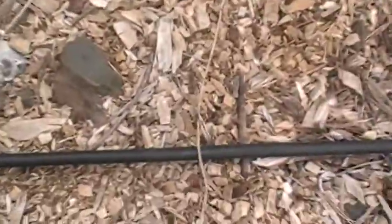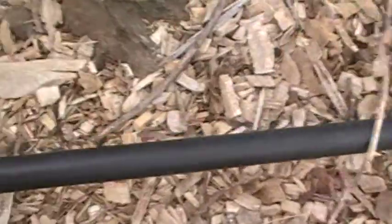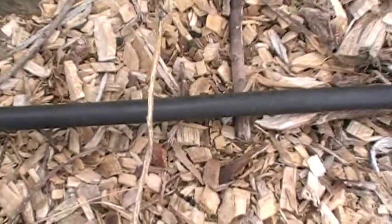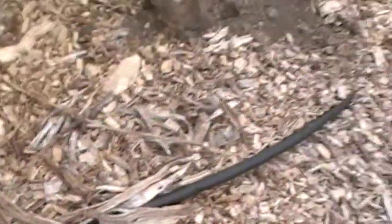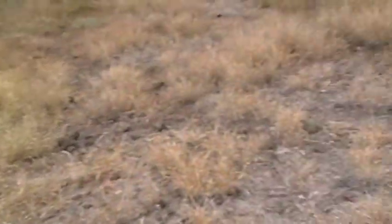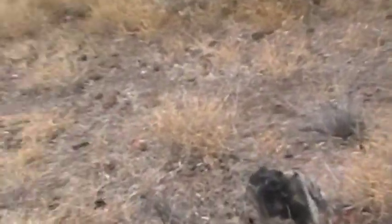Just a couple more — a couple hundred feet of this stuff, the Driscoll tubing. It's extremely cheap. A big huge roll is like a hundred bucks for several hundred yards. It's almost inconsequential for what it's paying you back with.